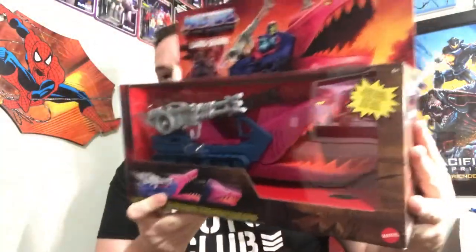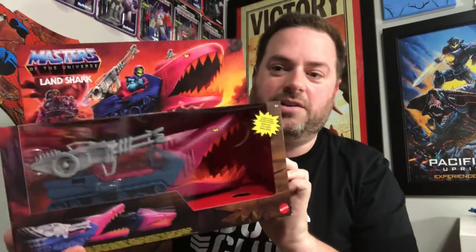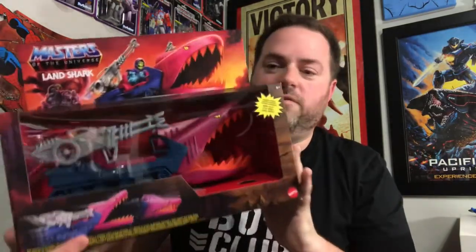I did get some very cool stuff just in the last couple of days and I wanted to do those. I've been talking about wanting to do a Masters of the Universe Origins video, which is one of my fastest growing collections right now. Part of the problem is every time I sit down to do my Origins video, I end up pre-ordering something else. I just picked up this Land Shark from the Masters of the Universe Origins figures, which is a big goofy vehicle I'm pretty excited to open up, but I have to wait until I shoot that video.